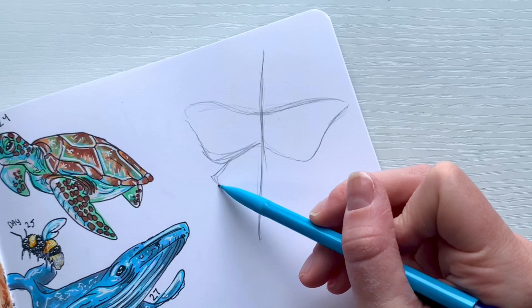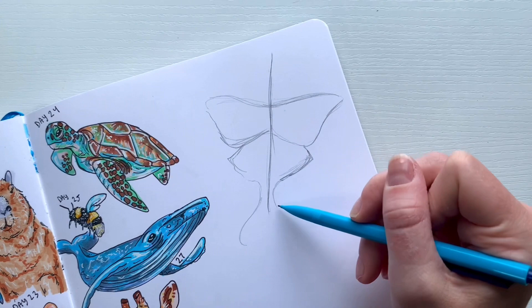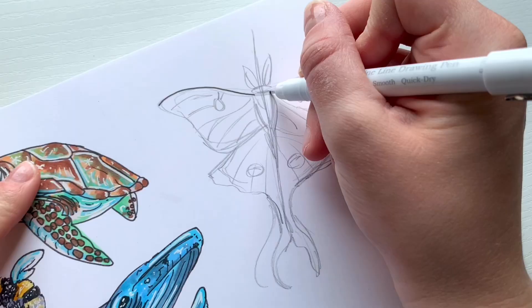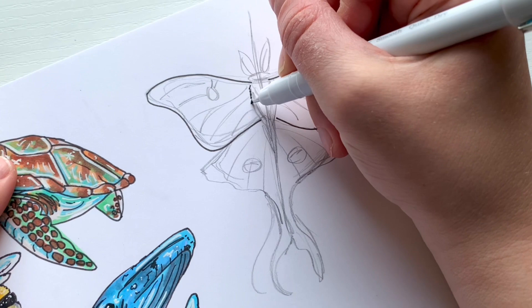Luna moths are very challenging to draw because they have to be symmetrical. What I did first was put a line down the middle, then worked on one piece at a time — if I worked on the top right side of the wing, I'd immediately go work on the top left side before moving on, to keep everything symmetrical. Once I had it mapped out, I went in with my outline and tried to be really detailed with this one.